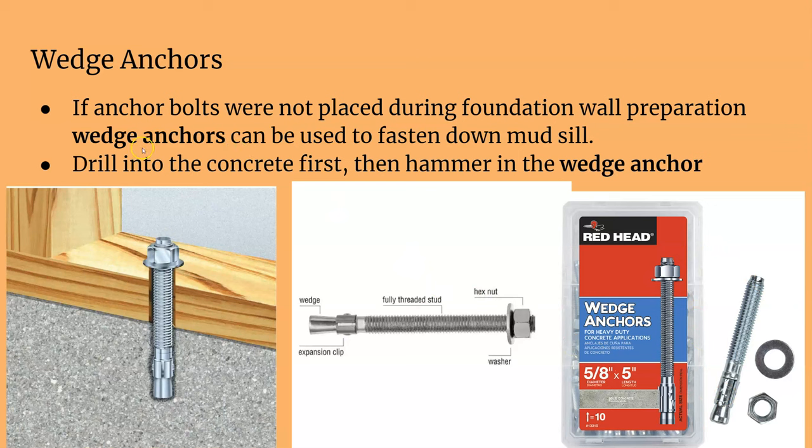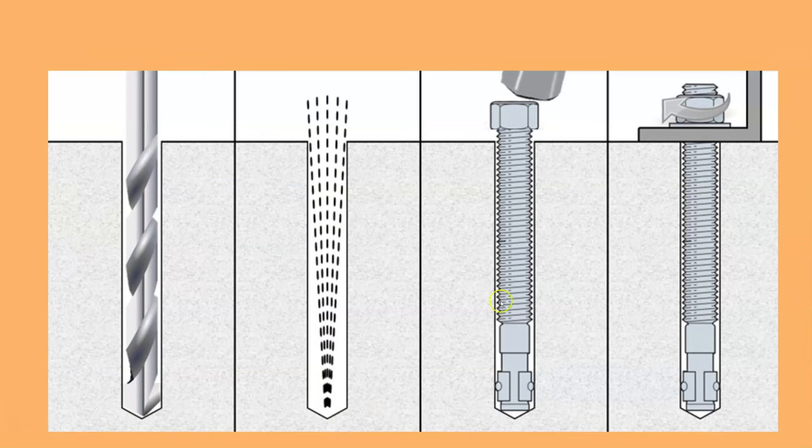If you didn't put your anchor bolts in the right locations or need an additional one, you can use a wedge anchor. This lets you fasten down your mudsill after the concrete has already been poured. It's similar to a standard anchor bolt but has a sleeve at the end that gets pushed down when you hammer it into a hole drilled in the concrete, literally wedging itself in. Drill the hole, clear it out, hammer the bolt in until the sleeve is tight, then tighten it up.